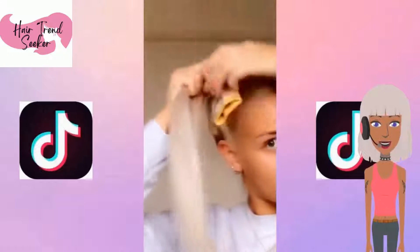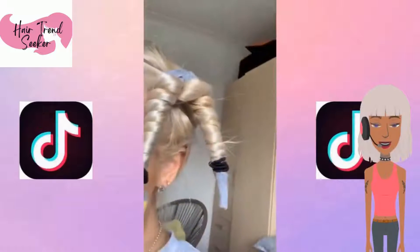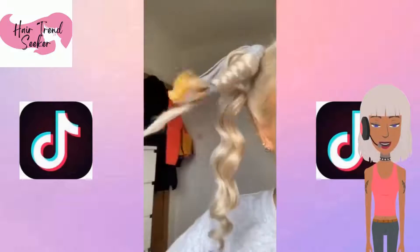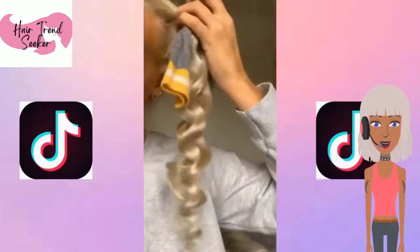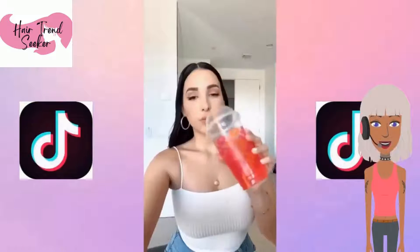So today we're going to check out these TikTok hair hacks. The first one involves using some socks in order to create wand curls. She used a regular sock for this, nothing fancy, and a ponytail holder to hold the sock in place, and her curls came out absolutely gorgeous.